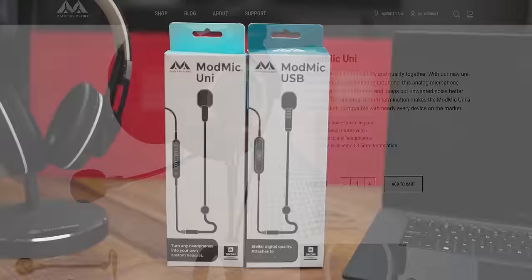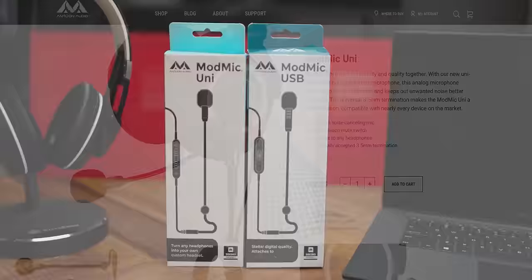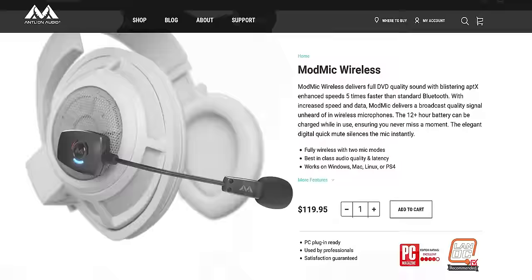ModMic's new lineup features the new ModMic USB, the new ModMic Uni — a complete revamp of their original 3.5mm mic — and the ModMic Wireless. Check them all out now at the links in the video description.